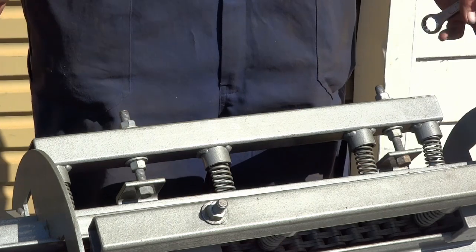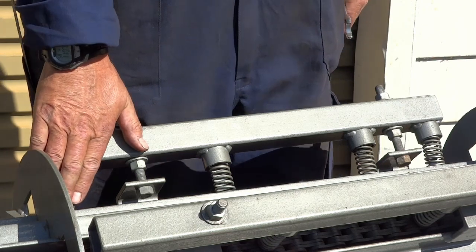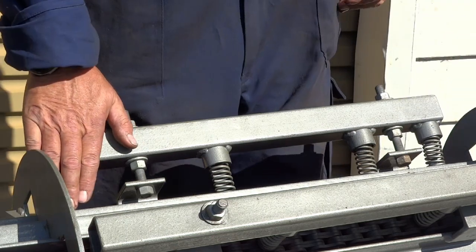What we have found, just by experience, is that the husker is usually happier if we put a little bit more tension on the outlet side of the machine. The inlet is a bit higher, and the outlet's a tiny bit lower.